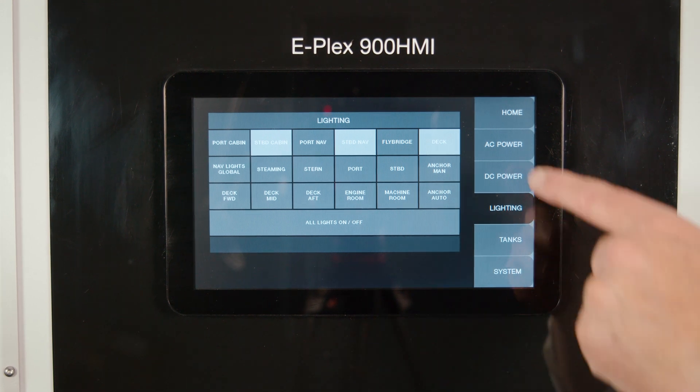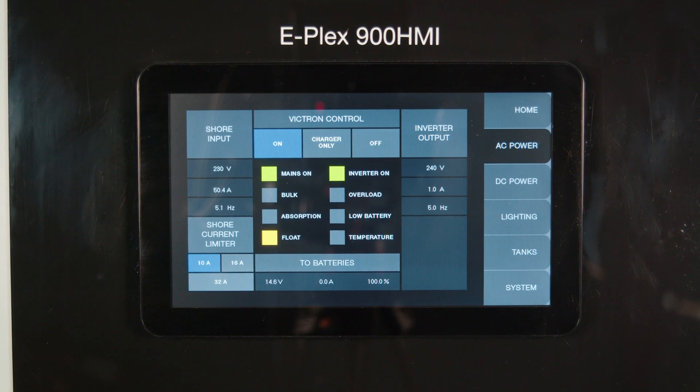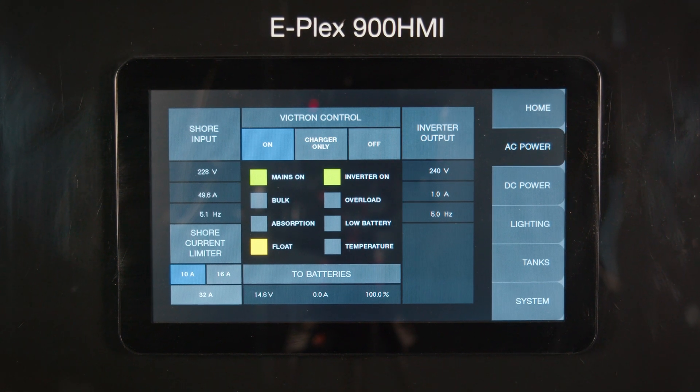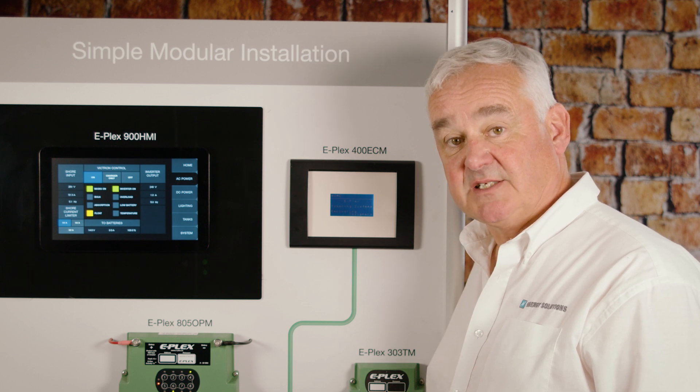The ePlex system also allows for monitoring by use of specific modules connected to third-party equipment such as Victron. Here we see a Victron Quattro being monitored over the system and the information brought to the client screen. This allows the user to configure and use the Victron equipment directly from the ePlex system.